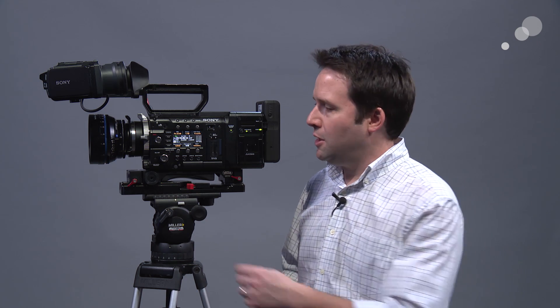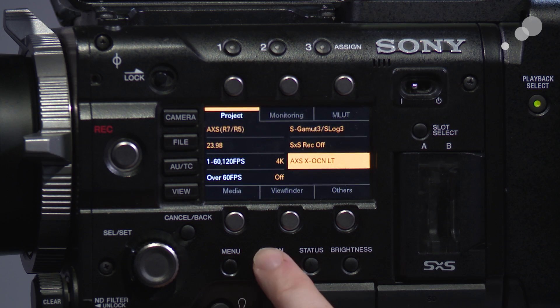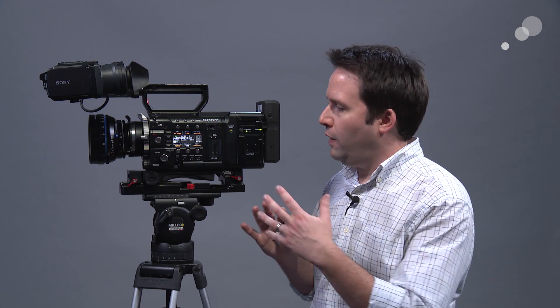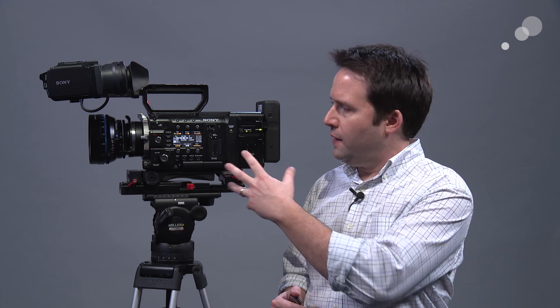Going beyond that, we have the XOCN light format, which is a 60% savings. Going to XOCN light, I now have 309 minutes — all in 24p — that's over five hours of runtime. So XOCN light gives you tons of storage capacity, really long runtimes, but still 16-bit with that basic RAW workflow. Again, very future-thinking compression going on here in the R7.